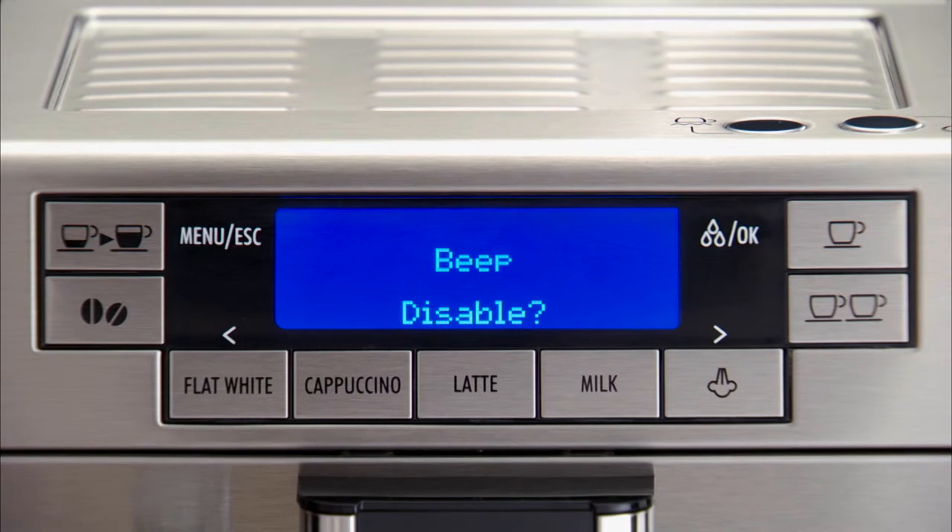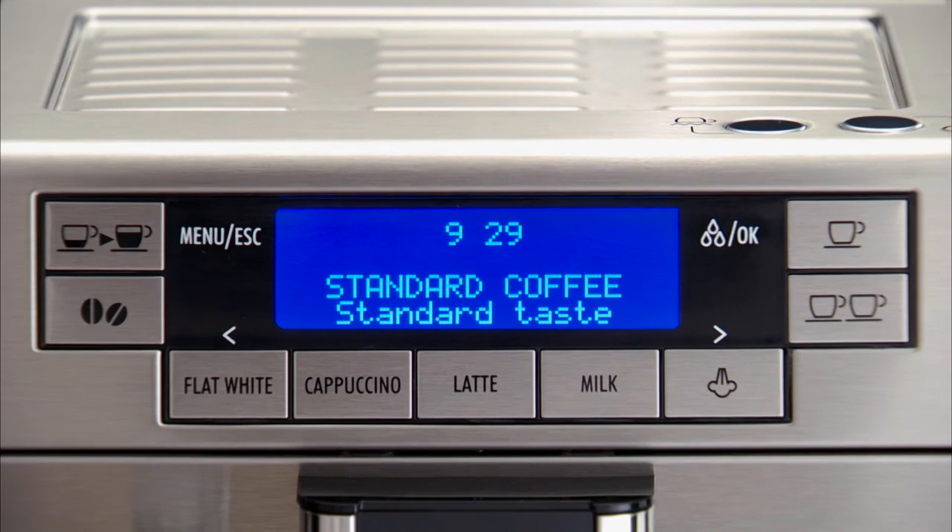Disable is displayed, or Enable if disabled. Press the OK button to enable or disable the beep. Press the Menu ESC button to exit the menu.